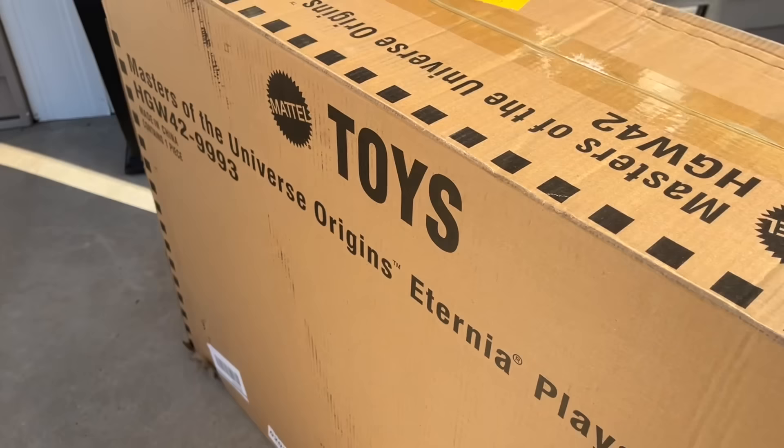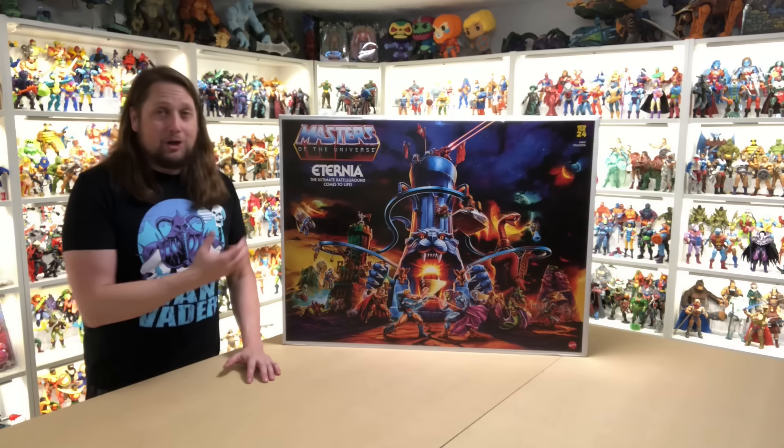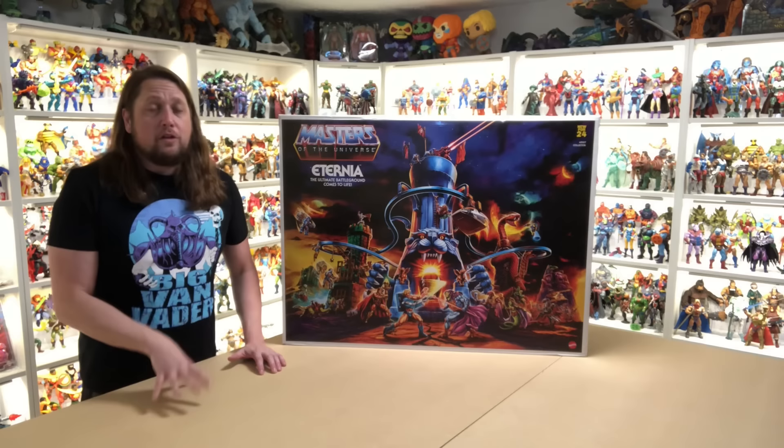Welcome, everyone. Kyle here, and welcome back to the channel for something extra big and extra special. Today we're in the He-Man room, unboxing the Mattel Creations exclusive Eternia play set — an all-timer, as we say here on the channel. Eternia has always been known as the grail of the original Masters of the Universe toy line, and now the Origins line is giving us their very own Eternia.